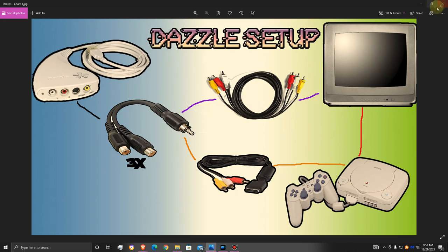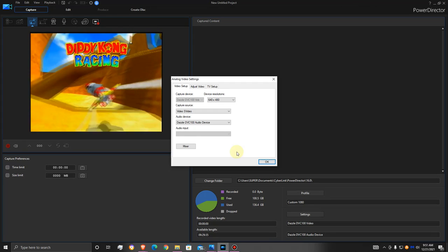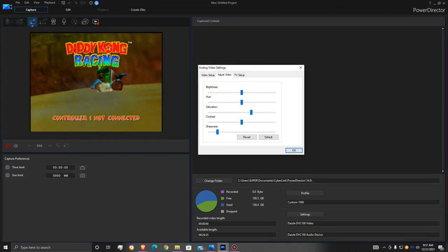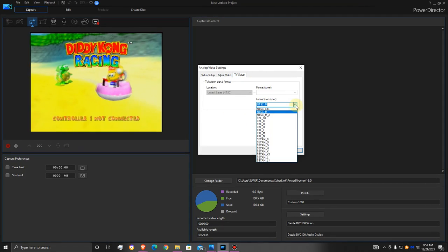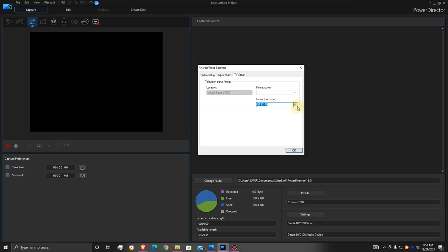Now, keep in mind, depending on what you have, you always want to use S-Video if you're using these older capture cards — I always say that because you get a better picture. This is a cleaner diagram version showing the setup rather than making you look at that bad setup I had way back in the day. When it comes to the TV settings — I kept it as the North American setup — if you have a PAL version, switch it to whatever you need.